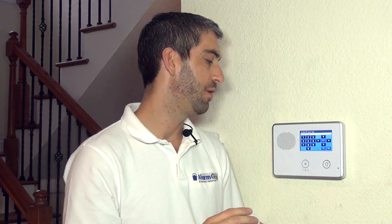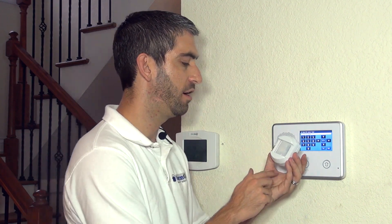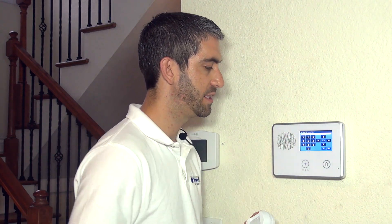If this motion looks directly at an entry/exit door — meaning the door opening would physically trigger the motion — the system doesn't have enough time to follow the delay, so it would instantly trigger an immediate alarm. Motions that look directly at an entry/exit door need to be programmed as interior with delay. In our case, this motion does not look at an entry/exit door, so we're going to do interior follower.